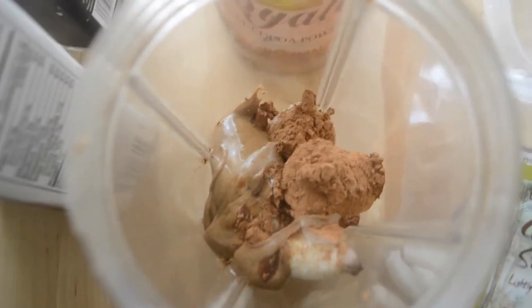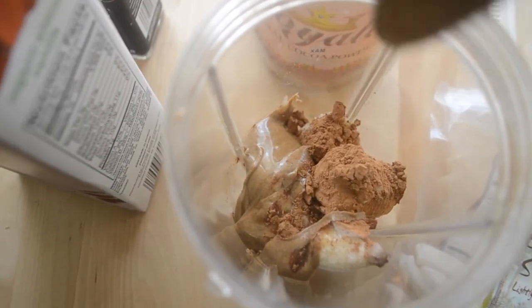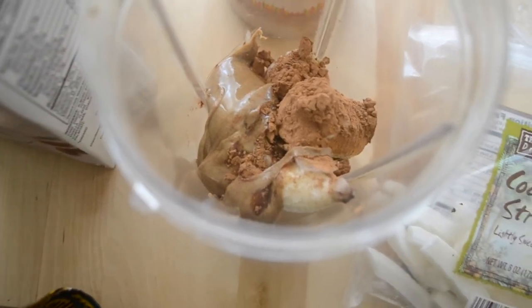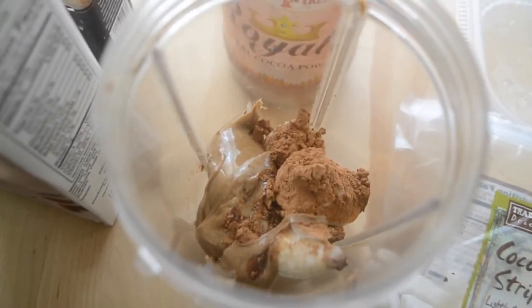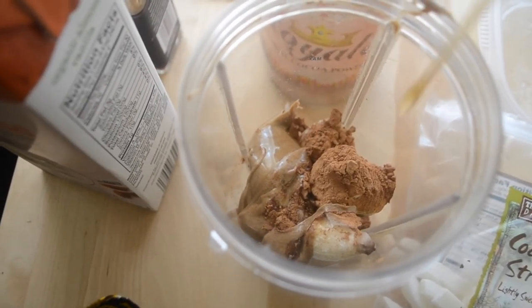I'm adding the raw almond butter, which I got from Trader Joe's, and now I'm adding just a little bit more almond butter oil — because you can never have too much almond butter.